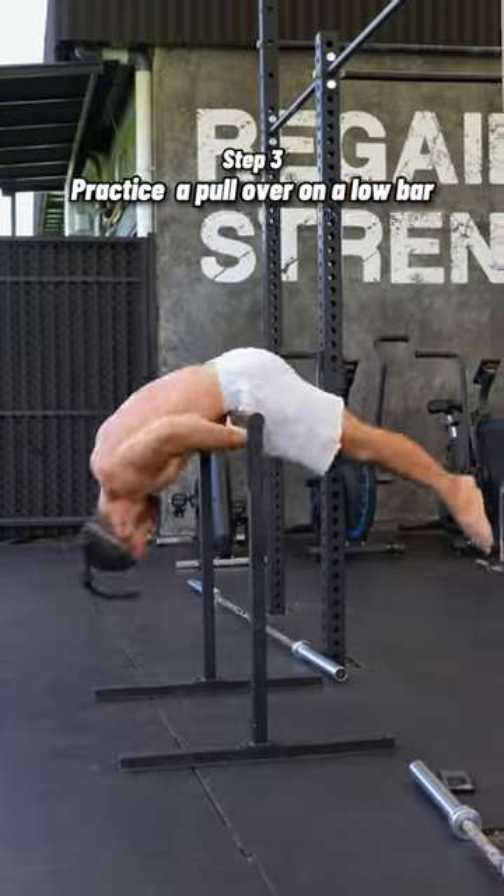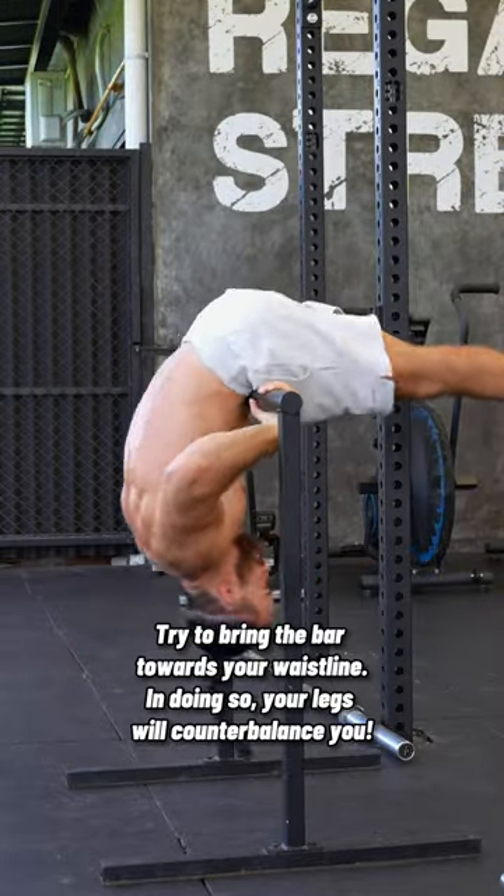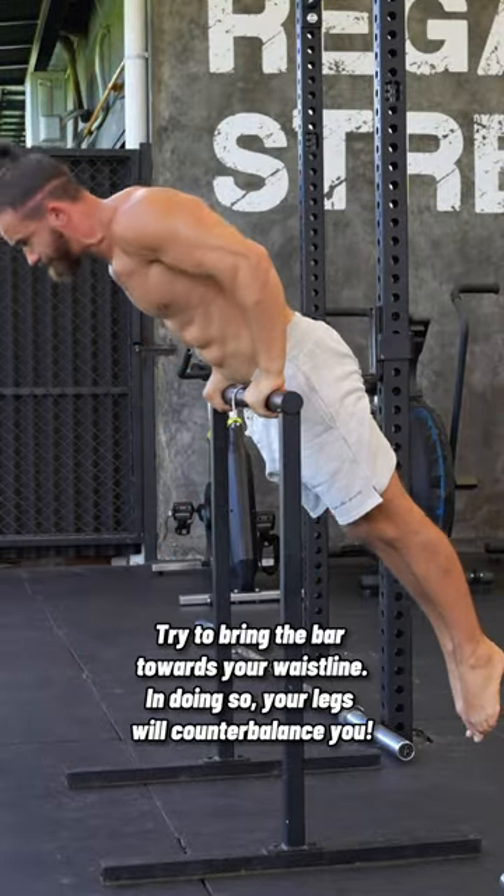Step 3: Practice a pullover on a low bar. Try to bring the bar towards your waistline. In doing so, your legs will counterbalance you.